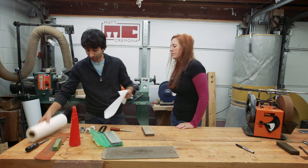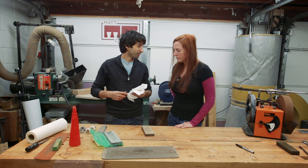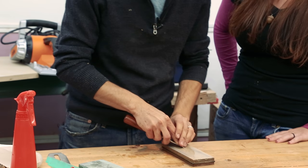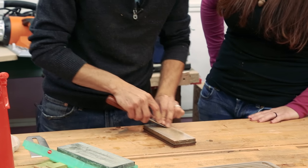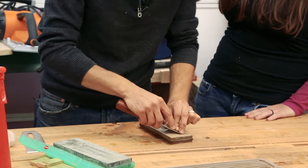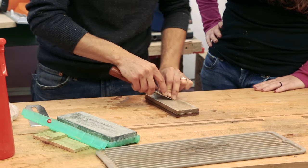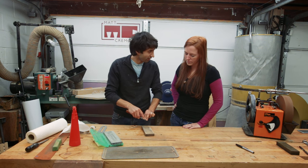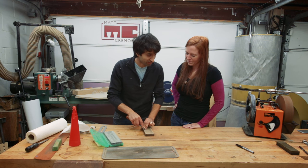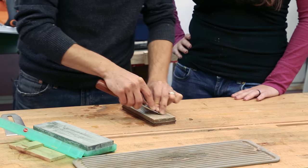Now to actually sharpen the bevel, you can go freehand if you're able to hold the chisel at the correct angle and rub it along the stone — which isn't actually that hard to do. If you do it enough, you get pretty good at maintaining the chisel at the same angle throughout the entire travel. What I'm doing here is keeping my upper body pretty much locked together — the movement is all in the hips, just swaying back and forth.